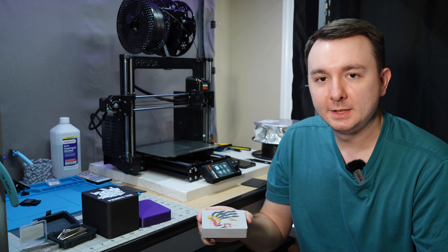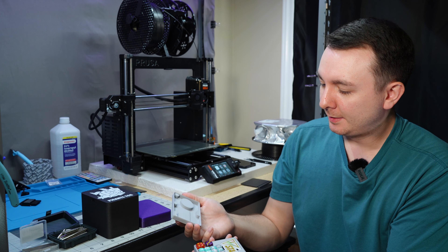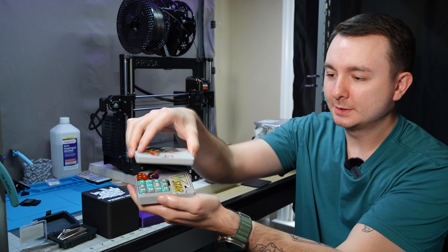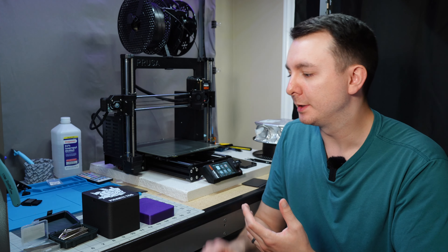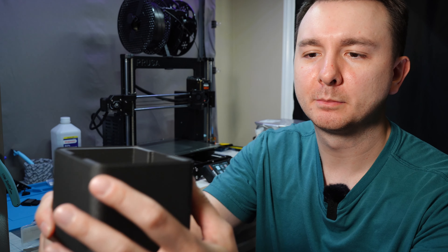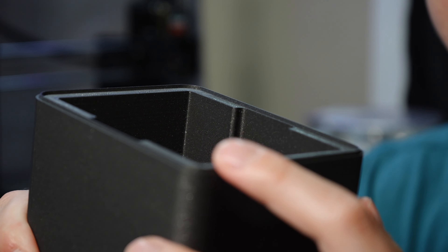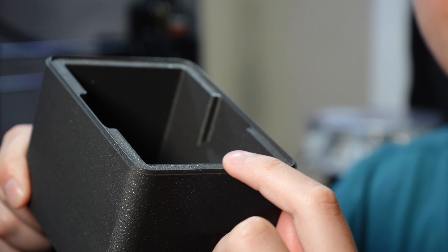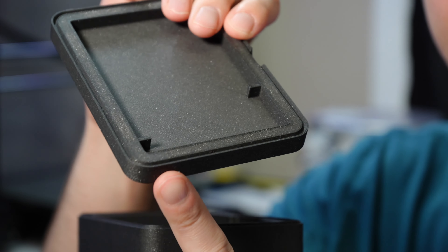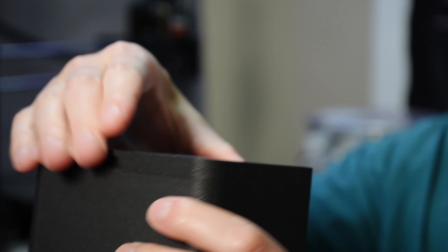These are things I sell on my Etsy — little Pokemon trading card game dice boxes. The top and bottom are connected with magnets. An important thing to mention is that each of these parts has a locator piece. There's a ridge on the bottom section and a valley on the top section, such that when they magnetize together you can't slide it around or move it.